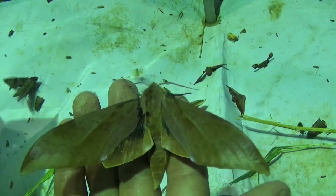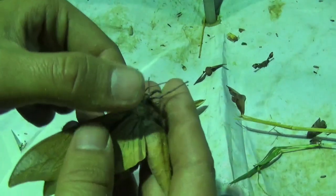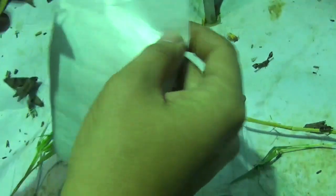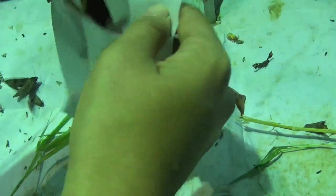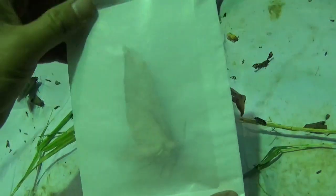Last but not least, if you want to keep your specimen fresh, it is important to store it properly. For this we use these special entomological papillots — papers. Insert the insect here, and you can store the specimen like this.